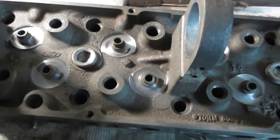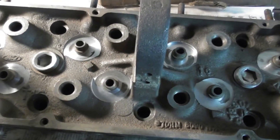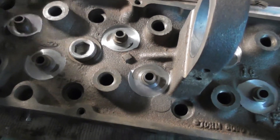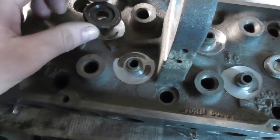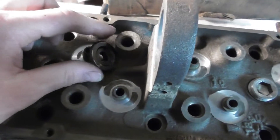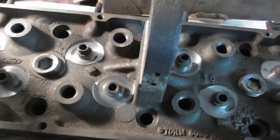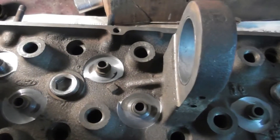And I also found out that the valve spring retainer-to-guide height is not enough. At the lift of his cam, the retainer would be hitting the guide. So I need to turn those down.